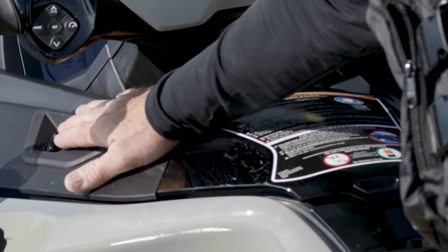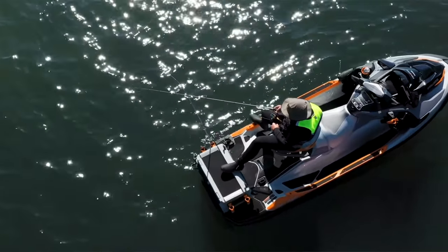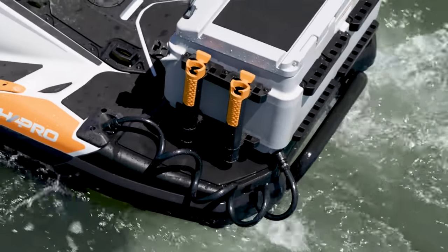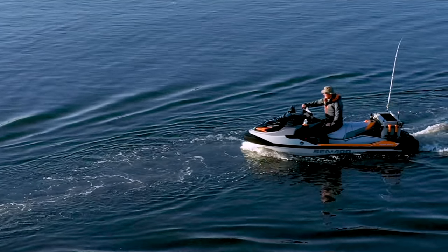The electrical system has been upgraded too. The FishPro Trophy is equipped with two batteries and an additional 650-watt generator. This new advanced battery system helps keep your accessories working longer and will recharge faster.